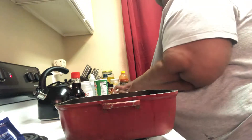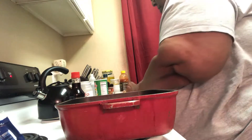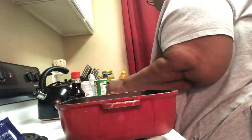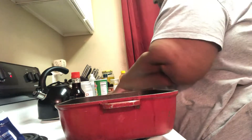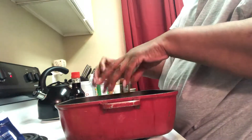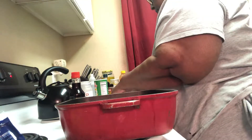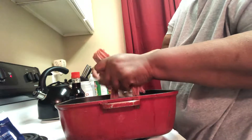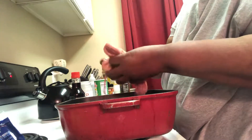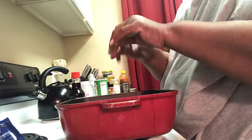We're going to go ahead and open up the ground turkey and try to break it up a little bit. This might be kind of fun — we might end up doing this again on a different recipe. I've been hearing so much about this crack slaw, and my friend Tanya said we need to find a new name for it. Somebody came up with a new name — egg roll in a bowl, maybe?